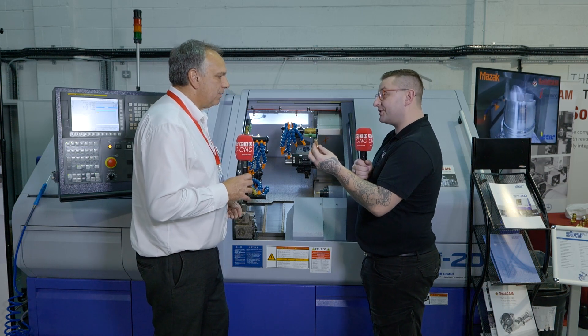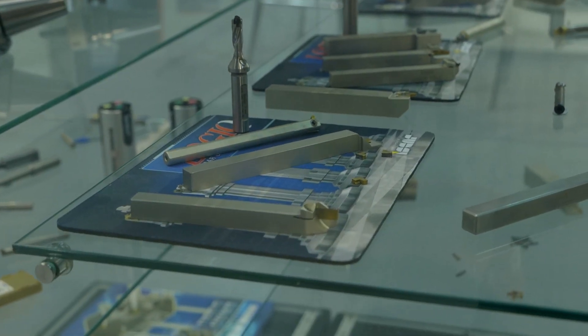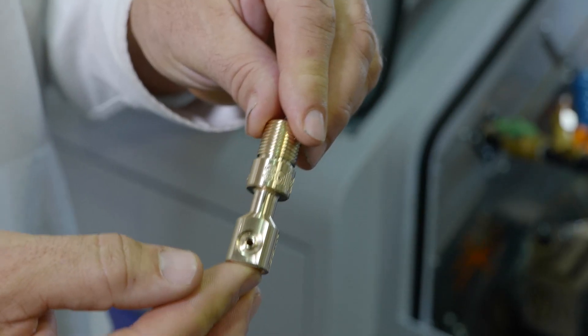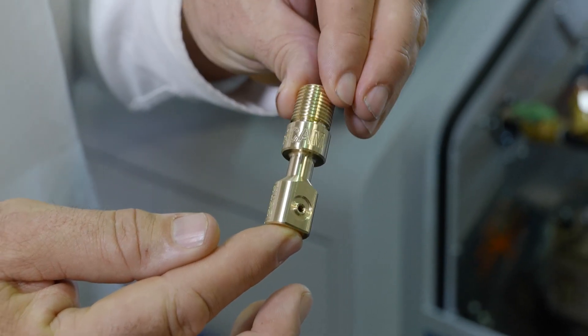What sort of features in SolidCam did you use? When we're working within our technology centre, we're working with tooling partners as well. Iskar Tools are working with us on this — they're kind enough to provide tooling, and we ask them which tools they want to show and how they want to show them, then we build a part around that to show the functionality on the machine, the tooling, and how SolidCam can support both.